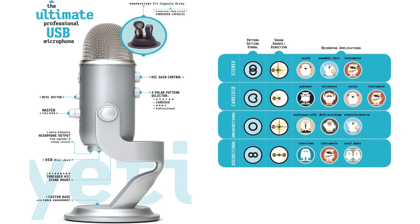This is the Blue Yeti microphone. It provides four different patterns: stereo, cardioid, omnidirectional, and bi-directional. Cardioid is the normal pattern for speaking over gameplay or doing a one-on-one interview. Basic options include a mute button, master volume for headphone output, USB jack, threaded mic stand mount, mic gain control, and polar pattern selector switch on the back.